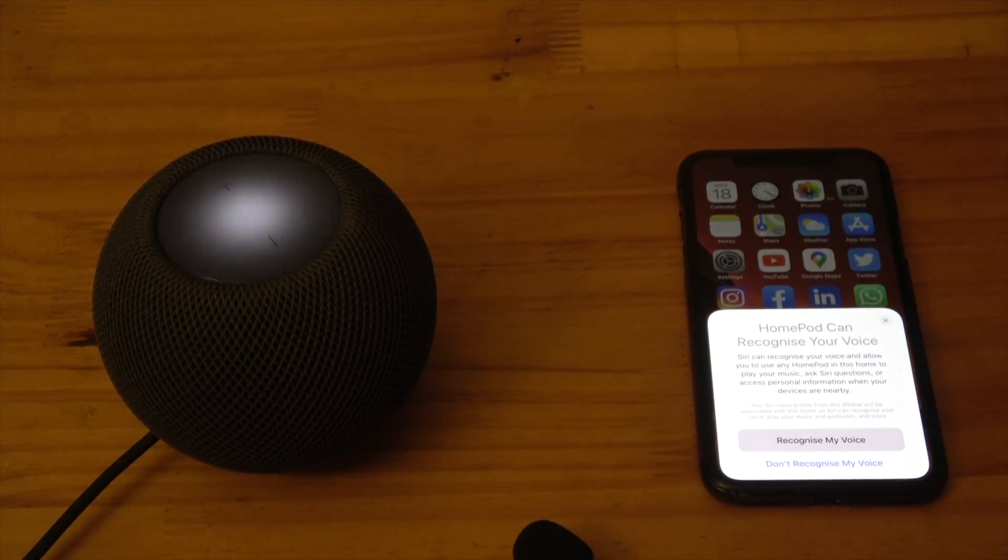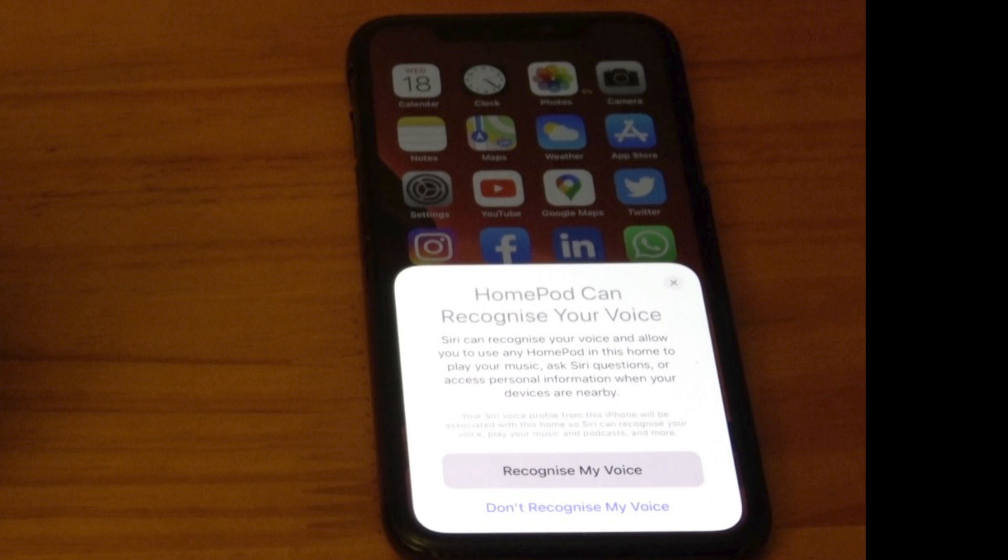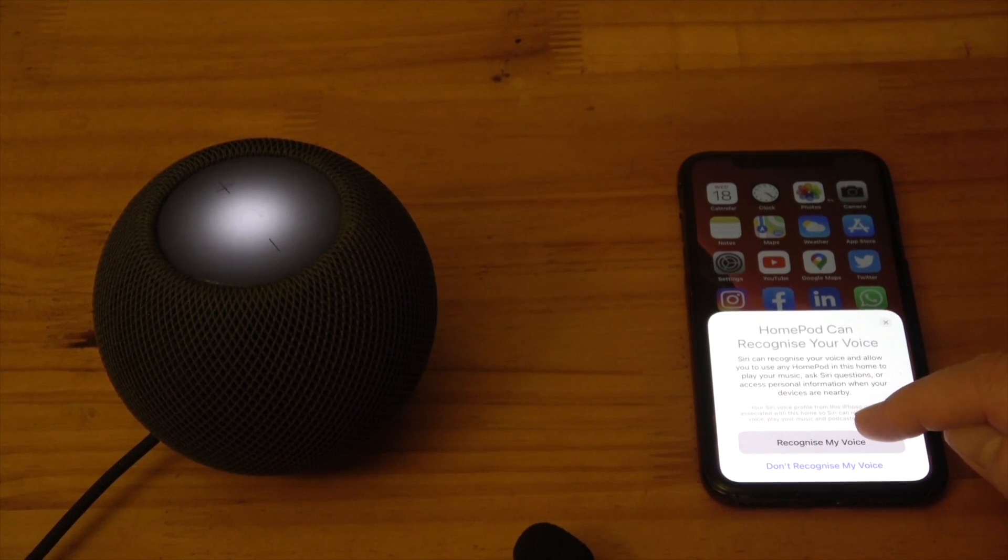Next, you're prompted to allow the HomePod to use your Siri voice profile from your iPhone or iPad so it can recognize your voice and play your music, podcasts, and more. If you select Don't Recognize My Voice, Siri will still be able to answer non-personal requests. Select Recognize My Voice.